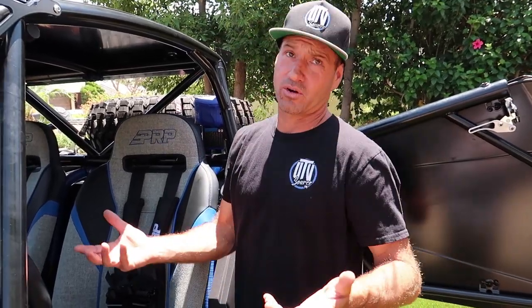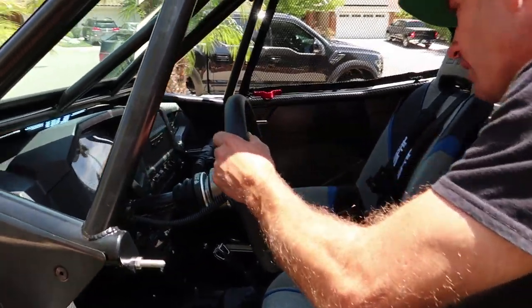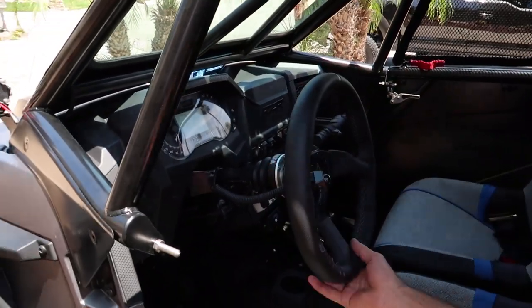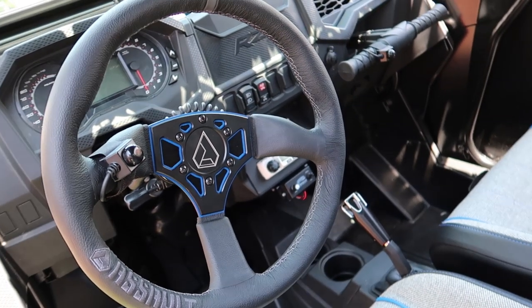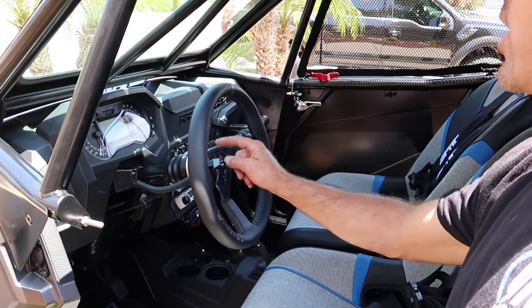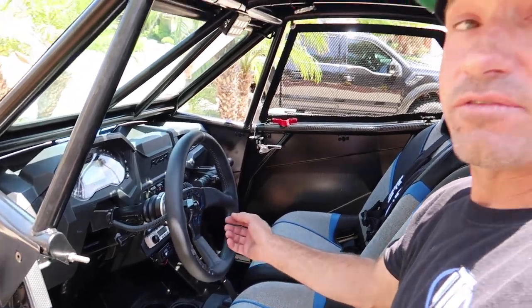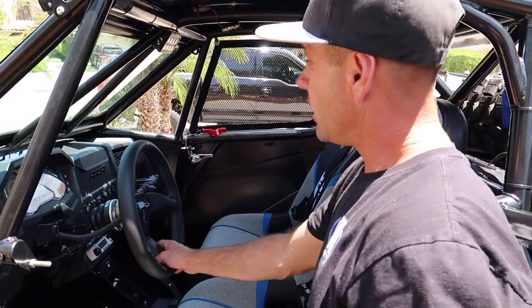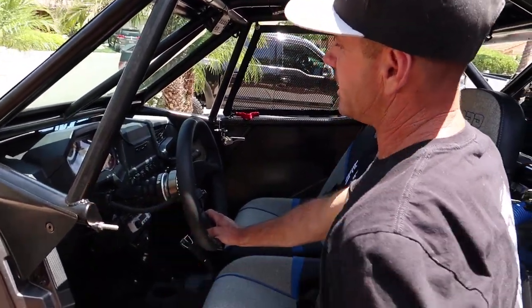We also upgraded him to a steel base over the factory plastic base, which has a tendency to blow out and crack. Inside, there's an aftermarket Assault steering wheel — color matched in blue with a black overlay. You can order any under plate you like to match your vehicle. We did the Assault hub and added a quick release on this as well.